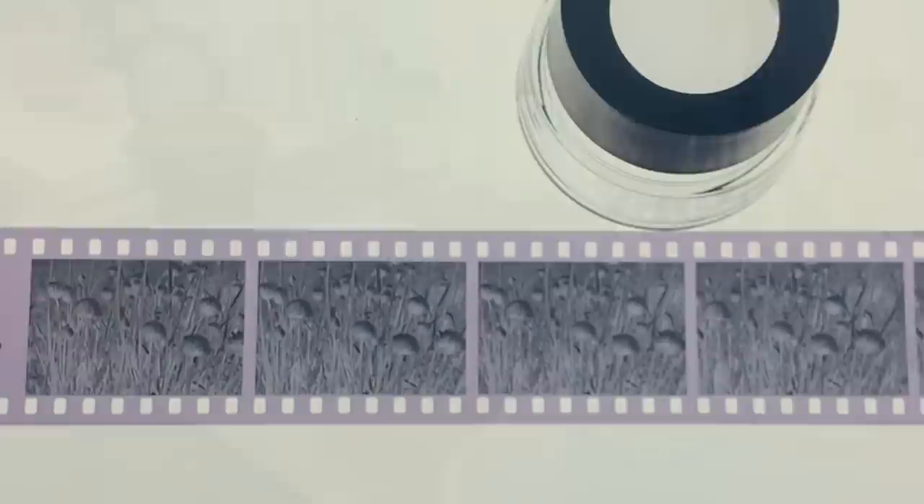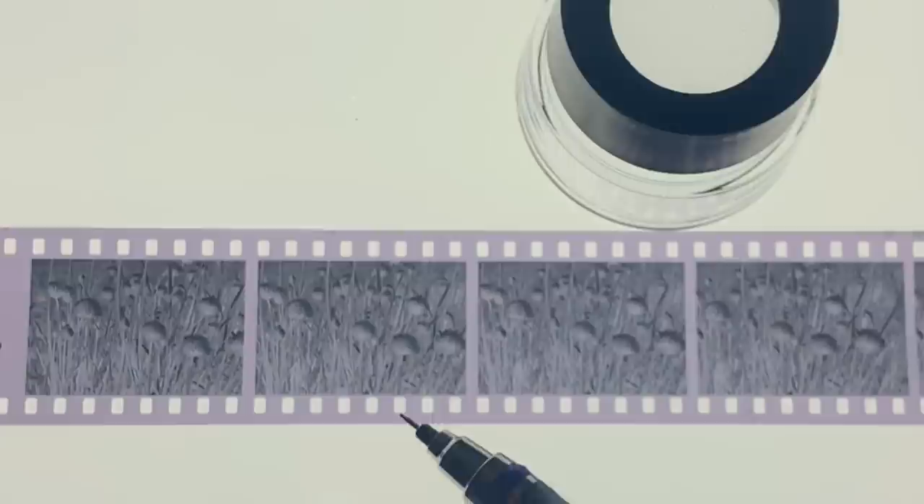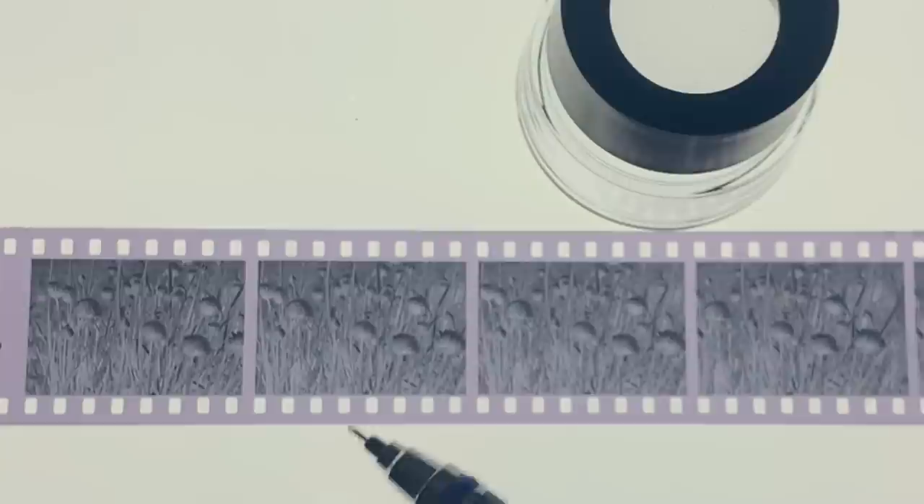Here are the negatives, and they're nice and contrasty without being overdeveloped. I think that 10 minutes with Pan-F is a really nice time for 1+50. They're super sharp — I've been looking at them with the loupe, and they are beautiful and sharp, and the grain is nice. So I'll scan these in and let you have a look at the scanned photograph before I go ahead and start to print one for you.